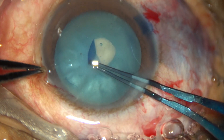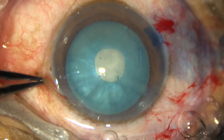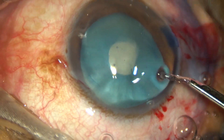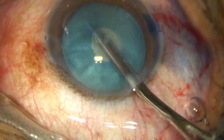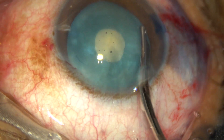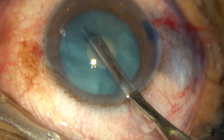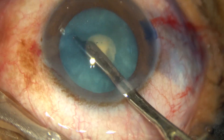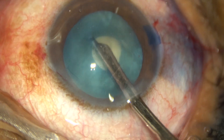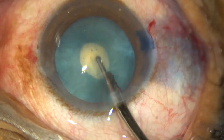This C-flap is converted into a small rhexis — you can call it a mini-rhexis. This mini-rhexis can tolerate some amount of resistance when we aspirate some cortical matter. A 23-gauge Simcoe cannula is being used to remove some cortex. The nucleus is tapped and rotated, and a lot of cortex from behind comes along the equator anteriorly and is aspirated. In this way, a thorough decompression of the capsular bag is done.